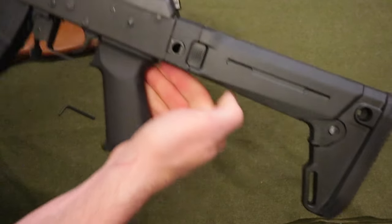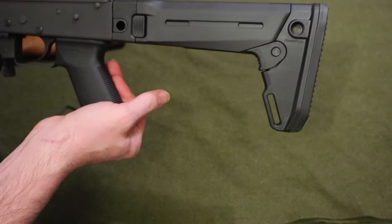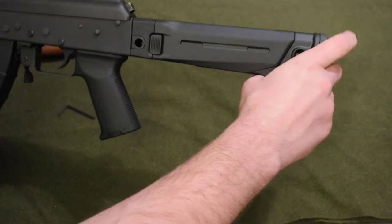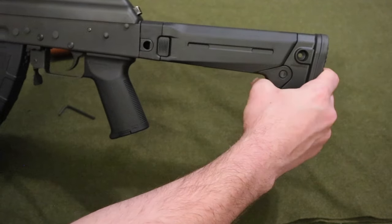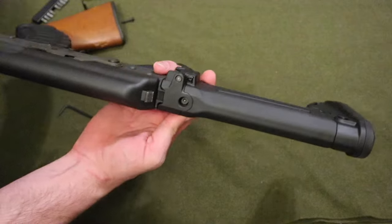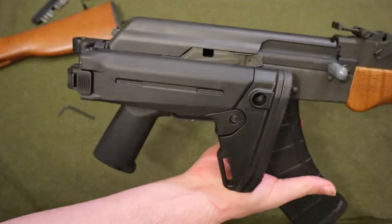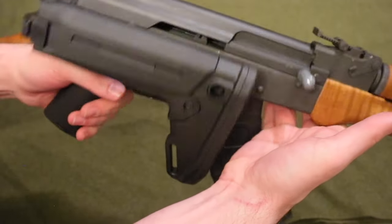Here is the Zhukov stock. I think it looks really nice. I like the wood but I'm more of an all-black kind of person. It extends in the beginning but it's very difficult at first, so over time it'll become easier. My favorite part is it folding to the side. You can also use the weapon like that if you wanted to — it doesn't get in the way of anything. All you gotta do is push the safety down and you're ready to go.